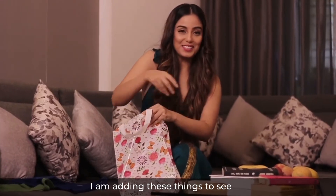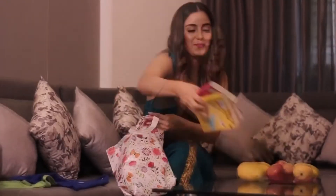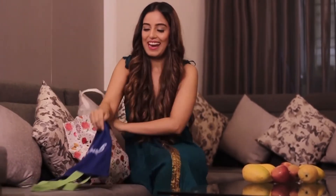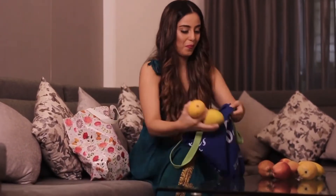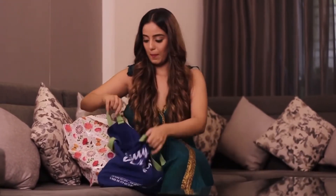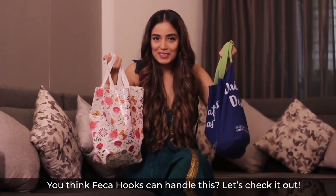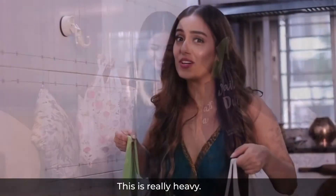I am adding these things to see if the FECA hook is strong enough to handle this or not — and some fruits. Do you think FECA hooks can handle this? Let's check it out. This is really heavy.